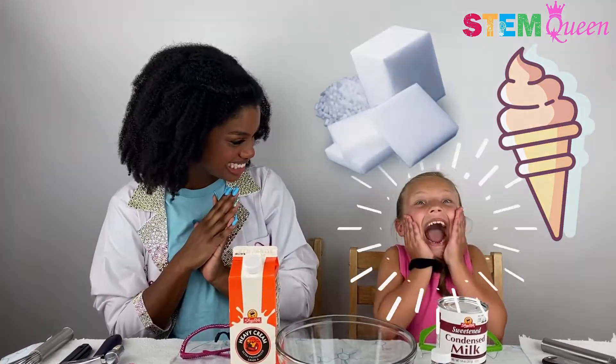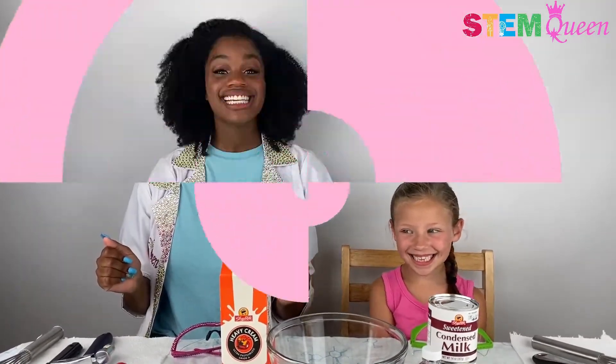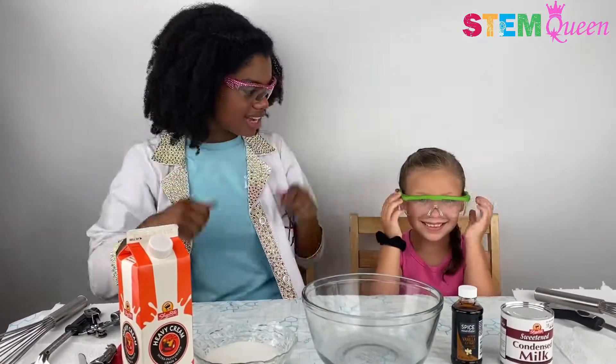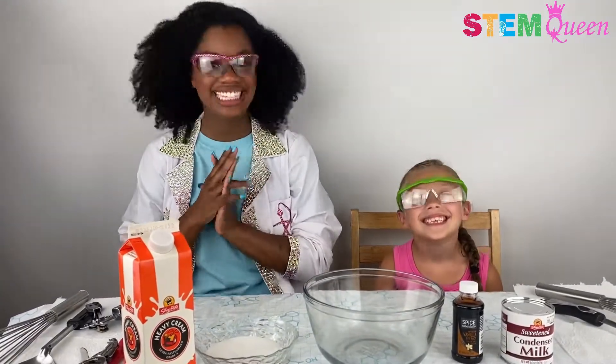Are you excited? We're both super excited, so let's jump right into it. So now we're going to go ahead and get right into our experiment. We're going to put on our goggles. And now our eyes are all protected, right? Yes.